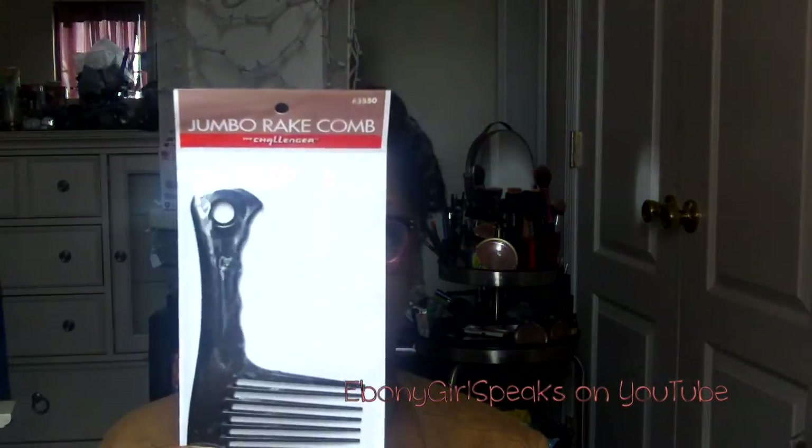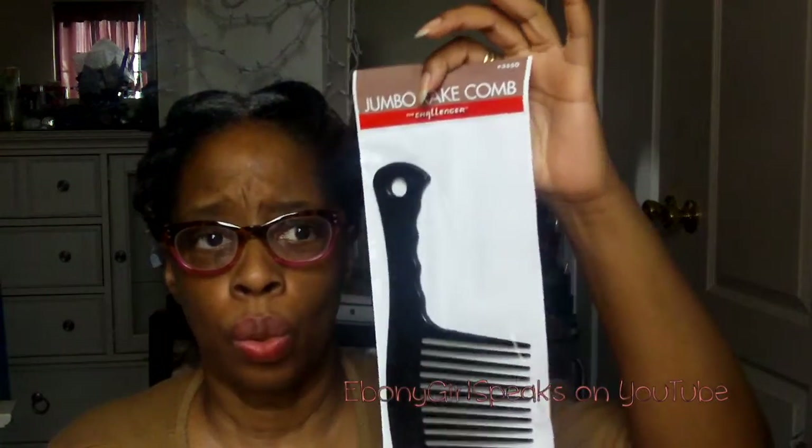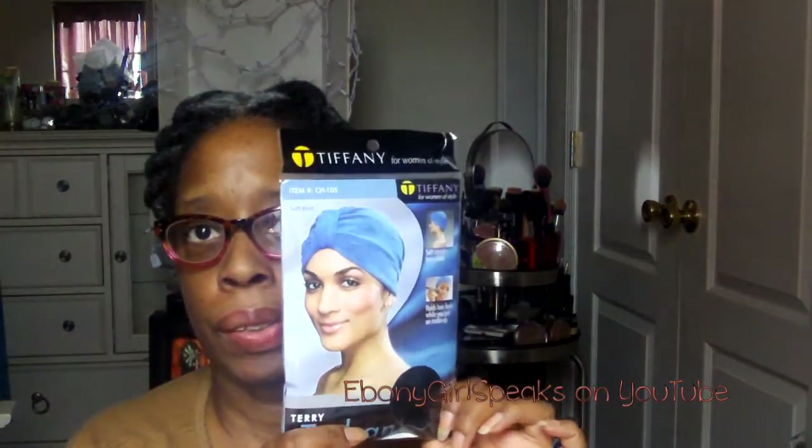Also in the box, she's back to giving accessories again. This is the jumbo rake comb, which I already have one of. If you're natural and you don't have a rake comb, let me know, because I can't imagine a natural who doesn't have one — but I appreciate it nonetheless. Then there's something else: a jersey turban. I already have one that I haven't worn yet. This one is black, so you never know. I have one from Crochet and another that's pink or purple, but this one is black. It's really cute.